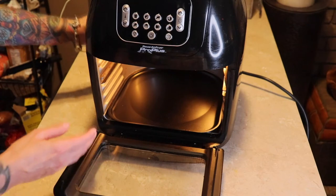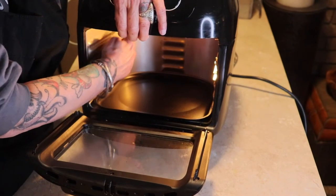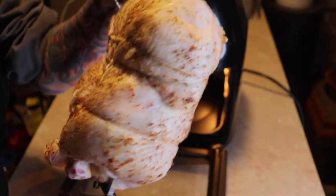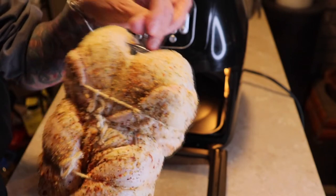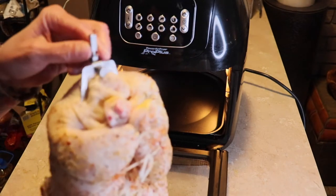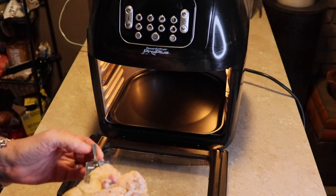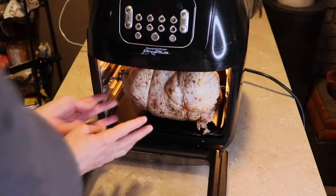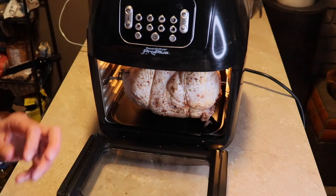Open it up and inside the air fryer there are two little indentions where these rods will fit for the chicken. Make sure those tines on the little forks go as far into the chicken as they can. There are two different ends to this rod: a square end and a circle end. Take the square end and put it in the cooker on the left side — just slide it right in there. I think we've got her in good.